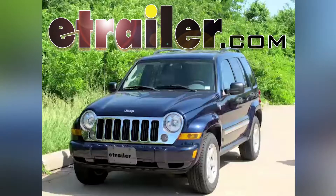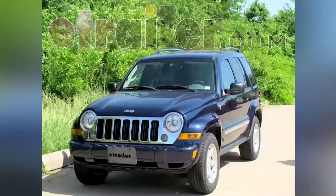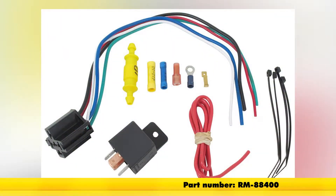Today on this 2006 Jeep Liberty we're going to review and install the Roadmaster Brake Light Relay Kit for towed vehicles, part number RM-88400.